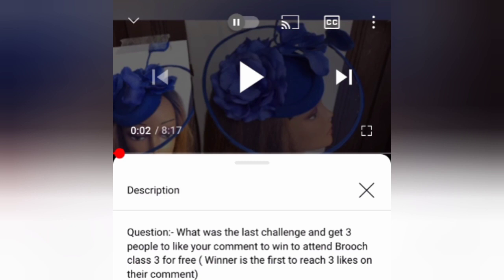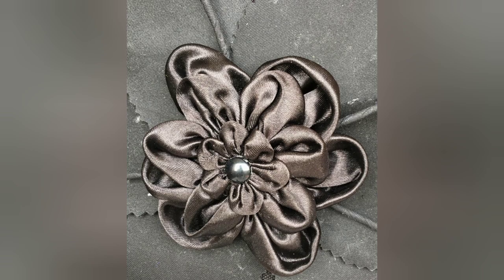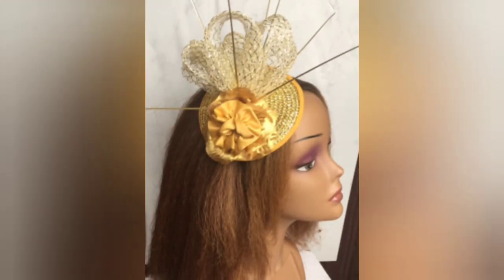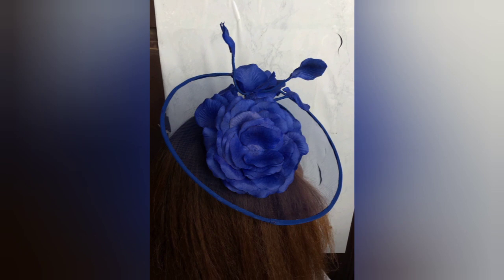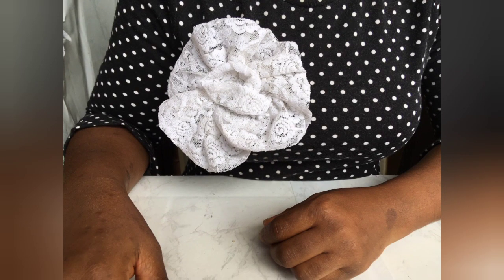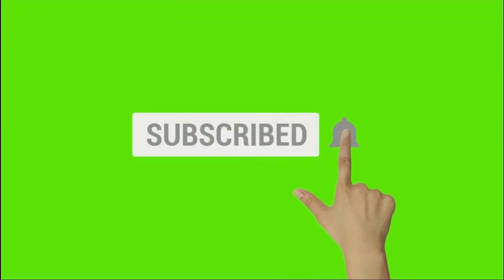Remember our last challenge: you had to answer a question and get three people to like your comment to win a free spot in Brush Class 3. The winner is Ijeoma Eziaka — she got four people to like her comment! So this is what she's going to be learning: how to make these brooches — there are four of them — the brooch on this fascinator, this petal brooch, and this lovely lace brooch.